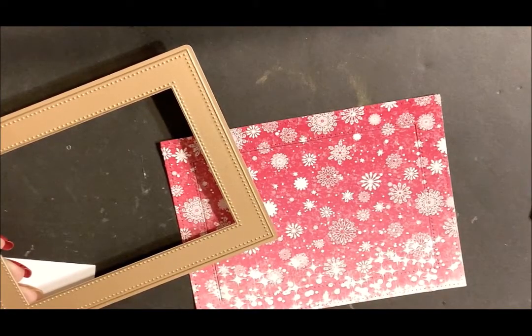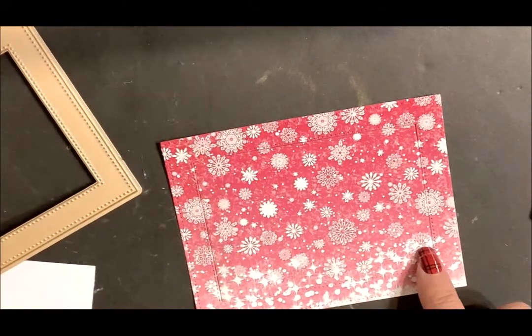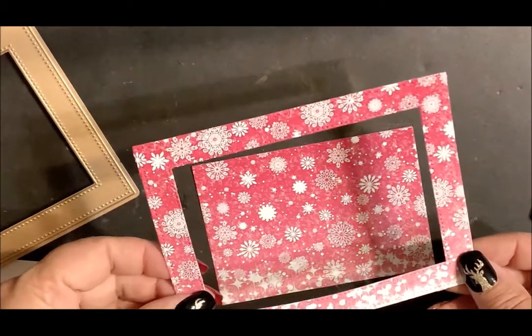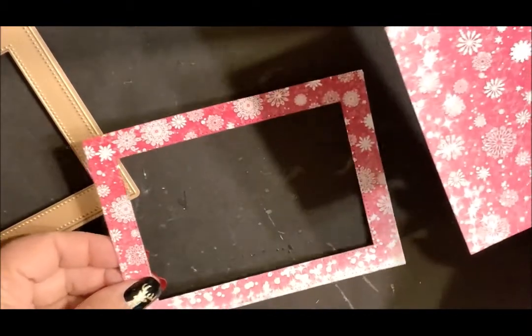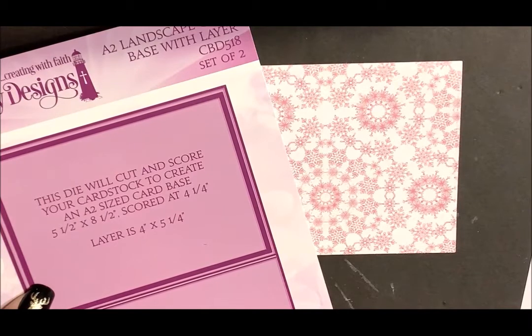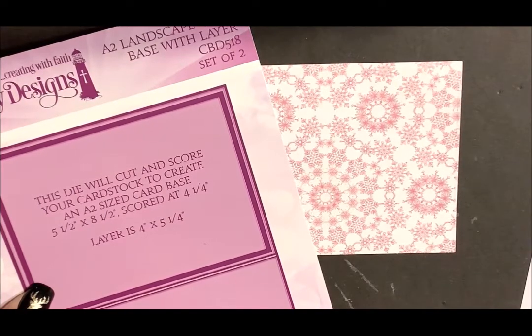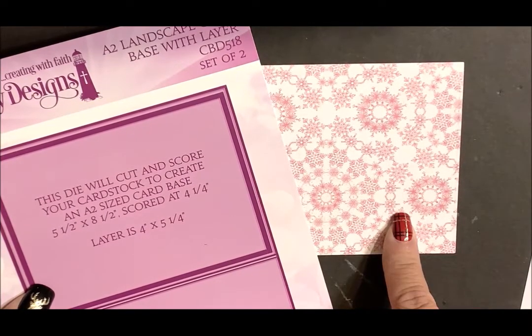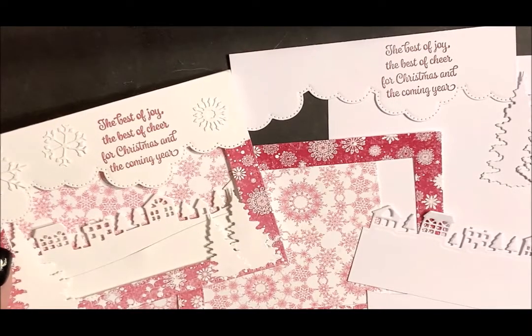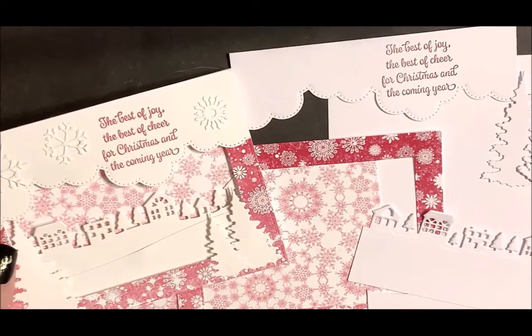Die cut the frame from the 6x6 snowflake paper. When this frame die cuts, you're going to have the frame and then the center piece that you can use for another project. Using the layer die from the A2 Landscape Card Base with Layer Die Set, I die cut the other snowflake paper. Now that all my pieces are stamped, die cut, and embossed, we can go ahead and assemble the card.